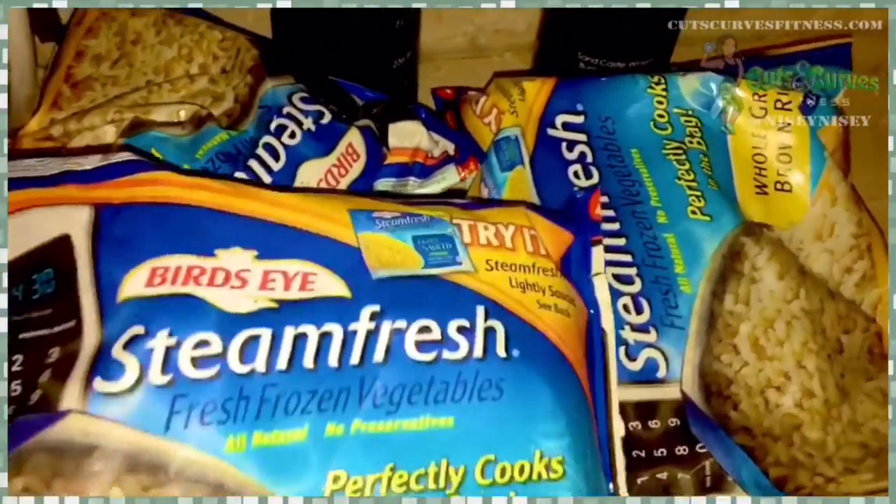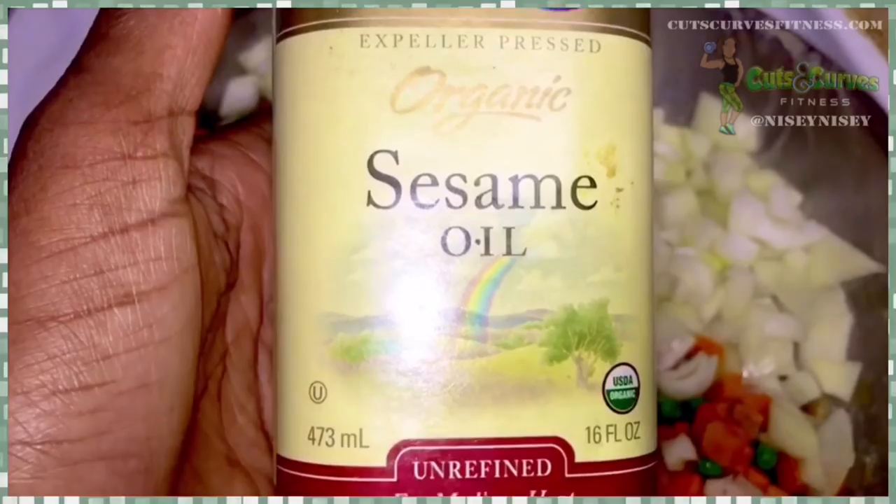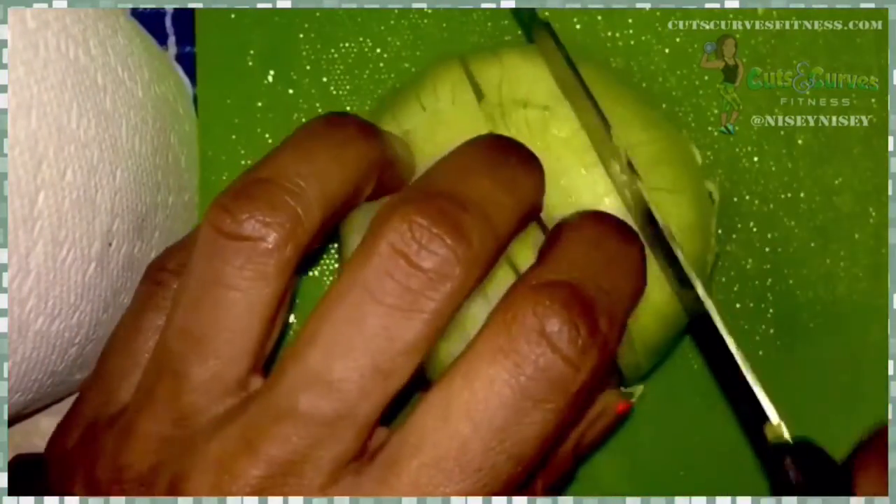Then I grab eight servings of brown rice. You can get it out the box, you can do the frozen, whatever you want. Now you remove the chicken from your pan and you put in two tablespoons of sesame oil. You dice one onion.